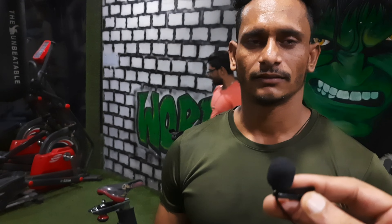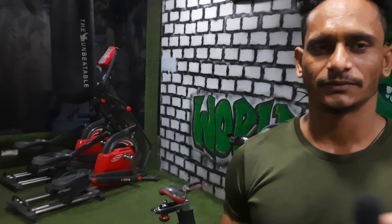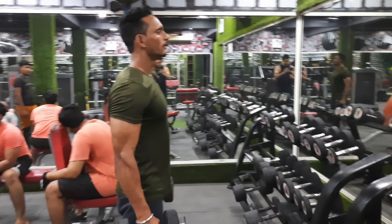This is Sagar, also known as Guruji. He is always giving us knowledge about how to do better workouts. Today, he is going to show us how to do bicep curls in the right way. Let's start with Sagar — he is going to show us how to do the bicep curls.